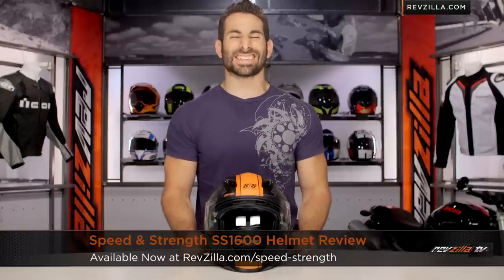Hey, this is Anthony from RevZilla. Watch, decide, and ride. Welcome to our detailed breakdown of the new Speed and Strength SS1600 helmet, available at RevZilla.com.